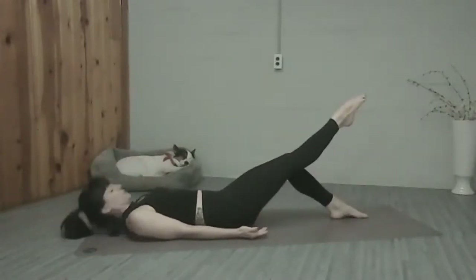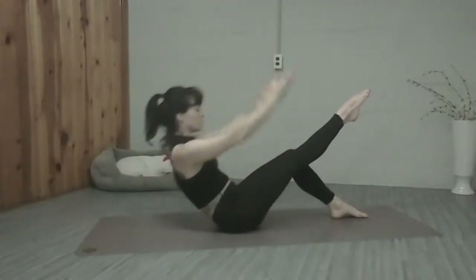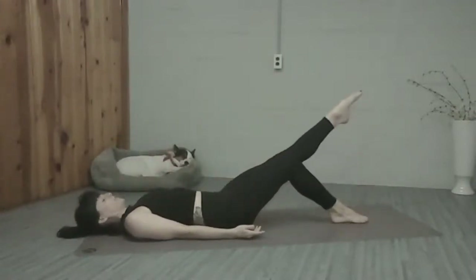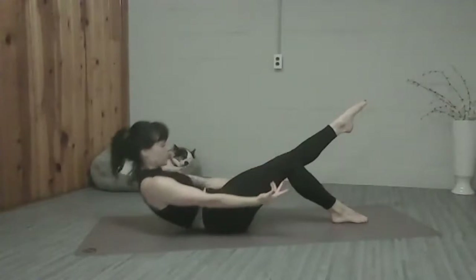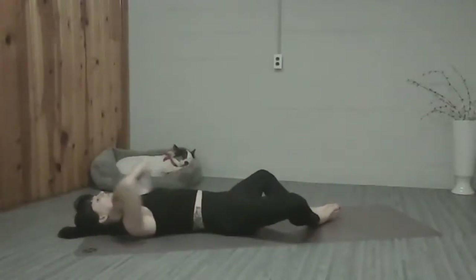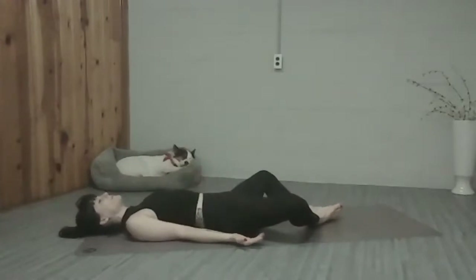One more each side. One more time, then we'll take a little rest. Equal weight in your sit bones, roll it back down. Bottoms of the feet together, knees wide. You can rest your hands on your belly or at your side. Just take a couple deep breaths in and out here, let your heart rate come down a little bit.